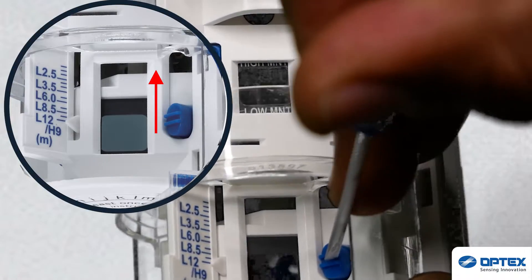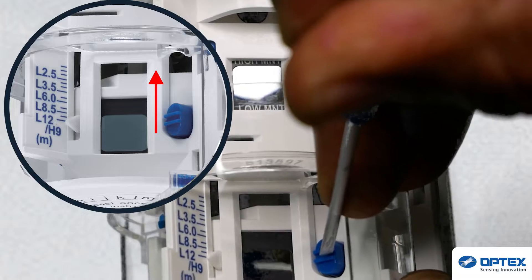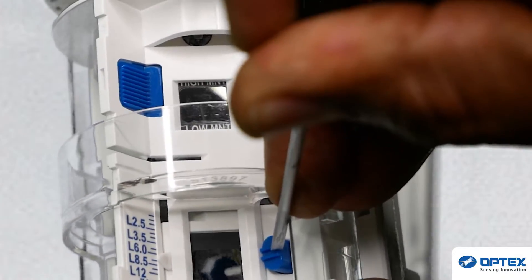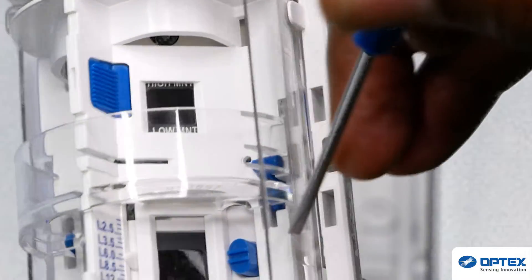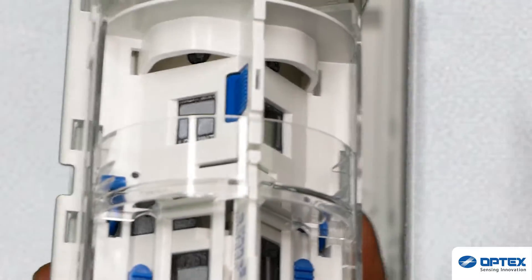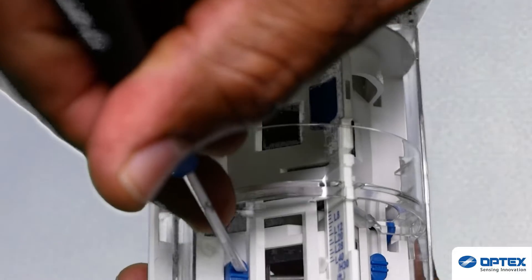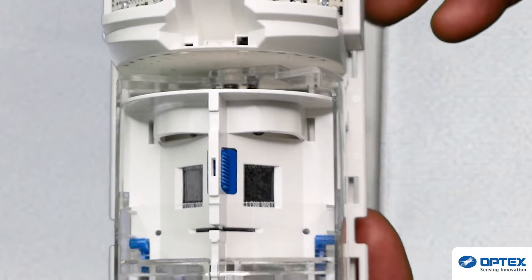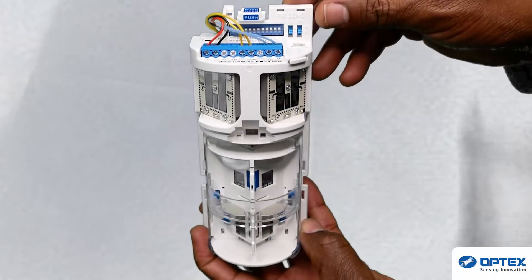Next, when you have your desired detection area, you can reduce the depth of the detection. This might be done should you have a path running in front of your house and you do not want to detect passers by. The WXS sensor can be customised on the left and right, and you can have separate detection areas for each side.